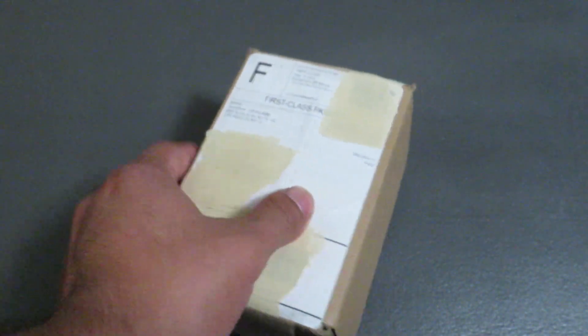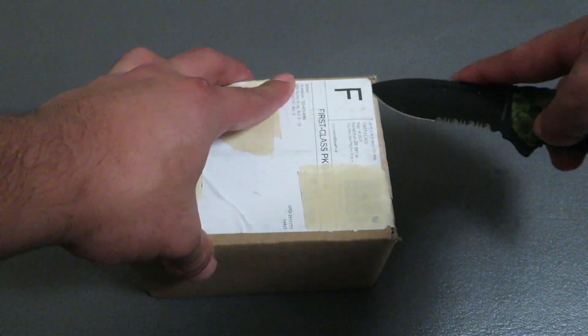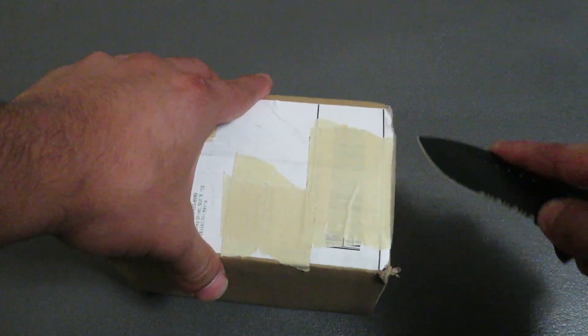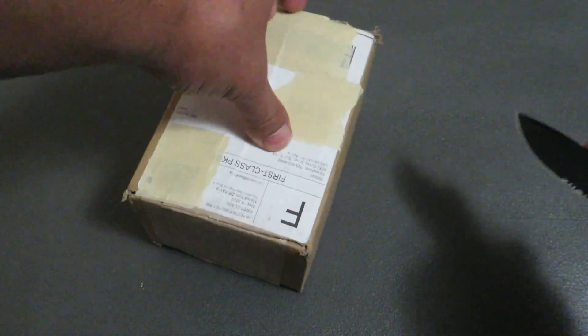But anyways, here we go. These are going to be the French trade dollars. I ordered them about a week and a half ago.